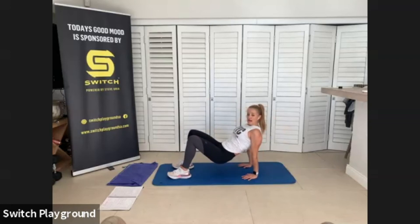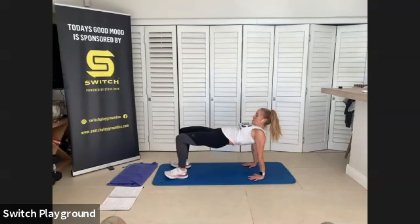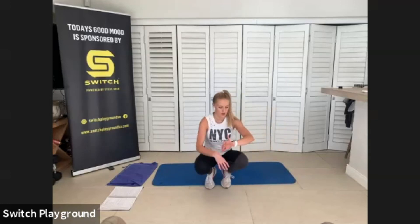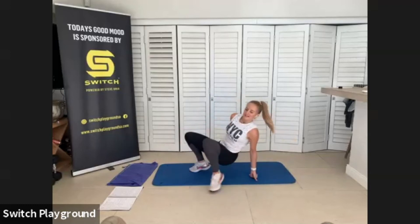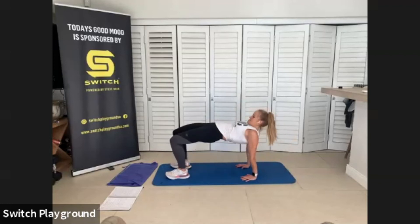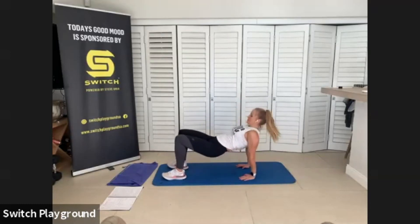We've got a core and glute exercise, coming into reverse tabletop. You're going to tricep dip, extend that pelvis up towards the ceiling, tricep dip, extend it up. Try to push those hips up towards the ceiling so your hips and tummy are nice and aligned. Burning out those triceps, using that core to support us, using those glutes. Really squeeze it here. Focus on those separate movements — the tricep dip is one, extending those pelvis up is two.